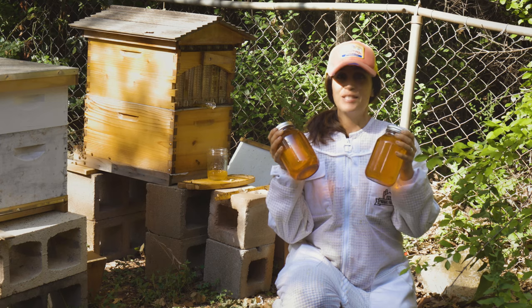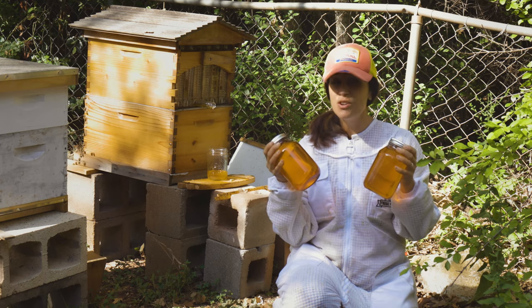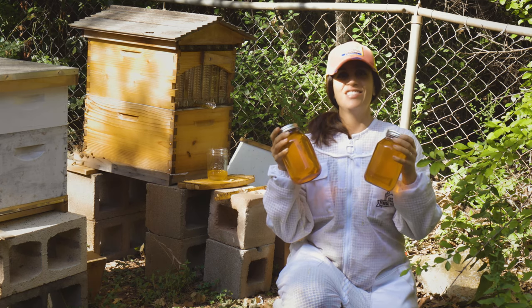So this is worth it to me. I think it's amazing — I love watching it come out of the hive. Beautiful. Look at this amber color. So, so pretty. And I can't wait to share it with others.